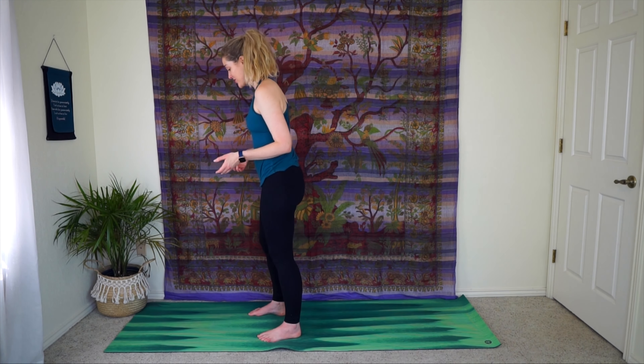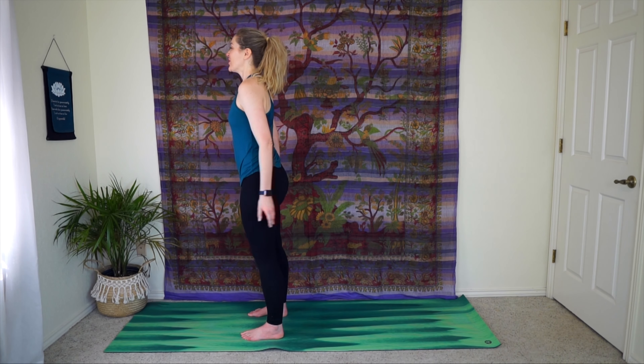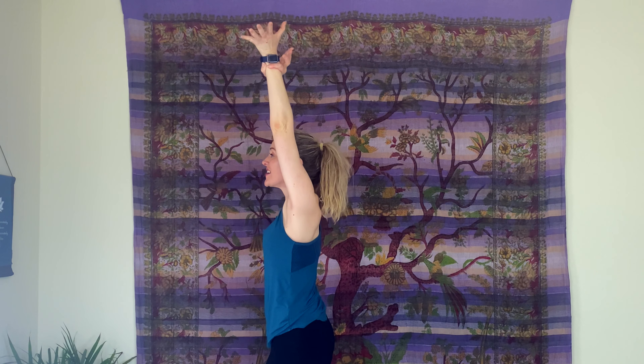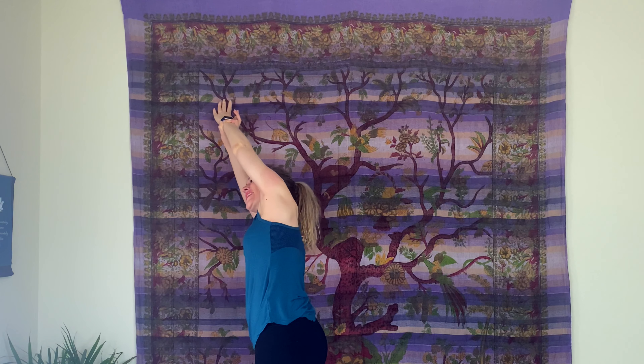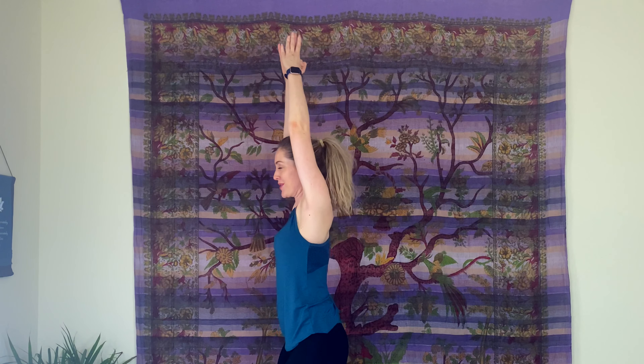Come to the top of your mat. We'll start standing today with a wide stance, at least hip distance apart. Reach your arms up above your head and take your left wrist with your right hand. Inhale, lengthen up, and then side bend over to the right. Inhale, let that go, reach tall, feel your spine lengthen. Exhale, side bend the other way, taking hold of your right wrist. Reach back up, inhale, lengthen. Interlace your fingers and then slightly bend your knees like a light chair pose that we worked on in day four.